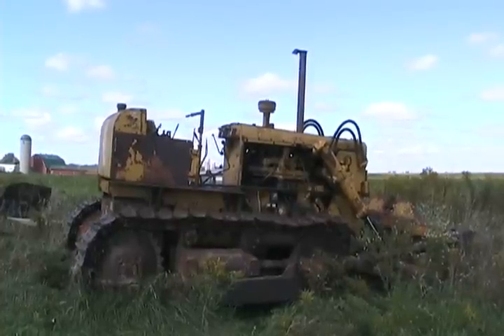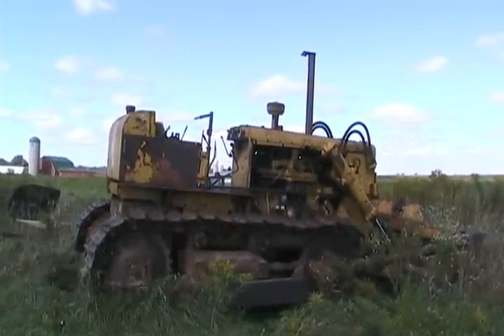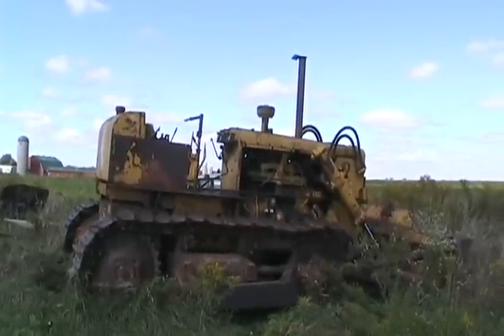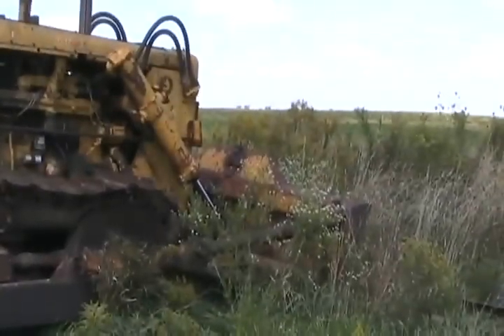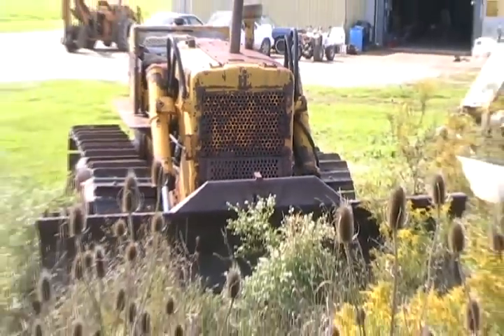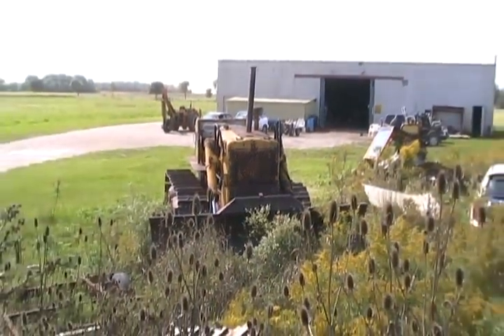As you might already know, it's a 1953 International Harvester bulldozer that weighs 20 tons, or 40,000 pounds. It has a 12-foot blade. I bought it in 1995 from a farmer who didn't need it anymore after he was done clearing his land and filling in the pond.